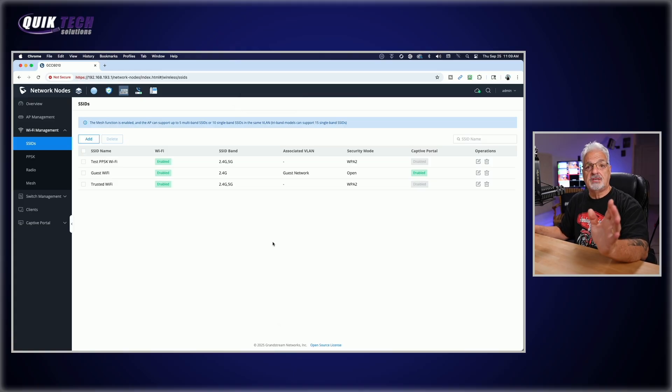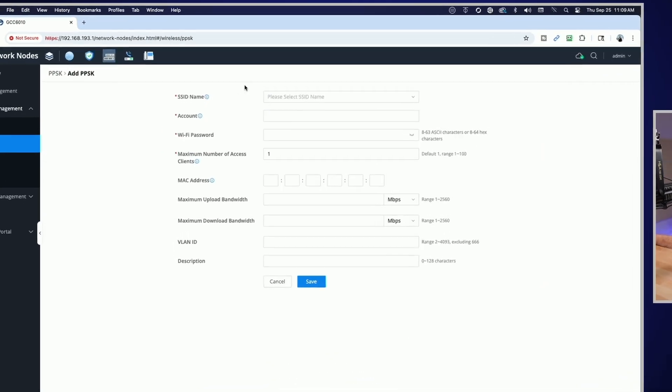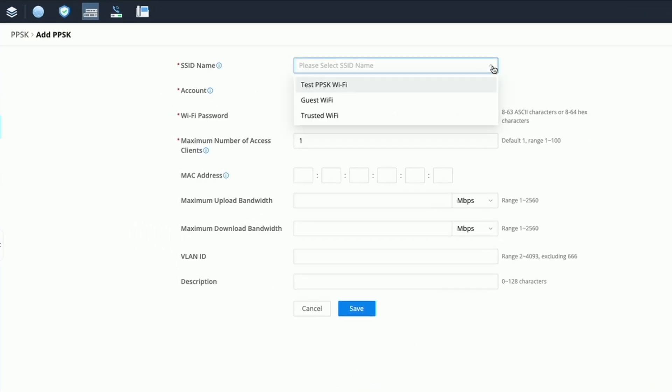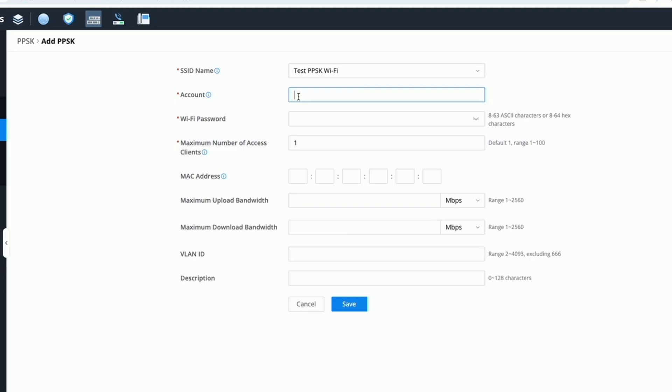Now that the SSID is created, we need to create the PPSKs for each of the VLANs. From the left menu select PPSK. We'll create one for trusted users, one for IoT devices, and one for camera devices — three total. Click the blue Add button. Under the SSID name dropdown, select the wi-fi network you want to use with this PPSK. For Account, since we're not using RADIUS, I can put anything alphanumeric — I'll call this Main Network. If you were using PPSK with RADIUS you'd put the RADIUS server user account here.